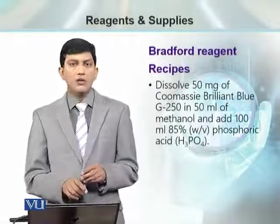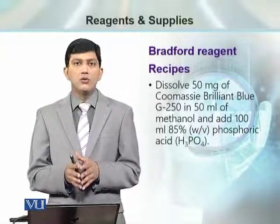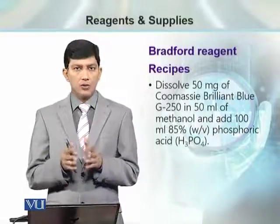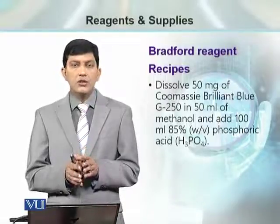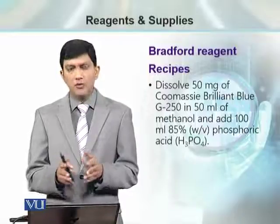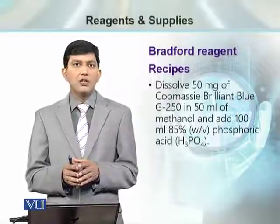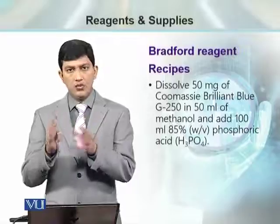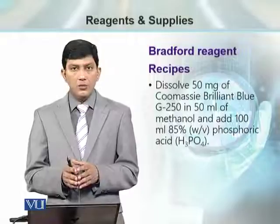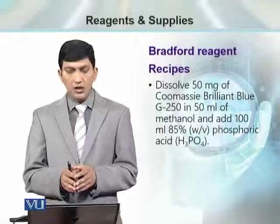We need to be very careful when preparing this reagent because it uses phosphoric acid, which is a strong acid. For that purpose, we take 50 milligrams of Coomassie Brilliant Blue stain — G250 is its code number — and dissolve it in 50 milliliters of methanol. Then we add 100 milliliters of 85% phosphoric acid.